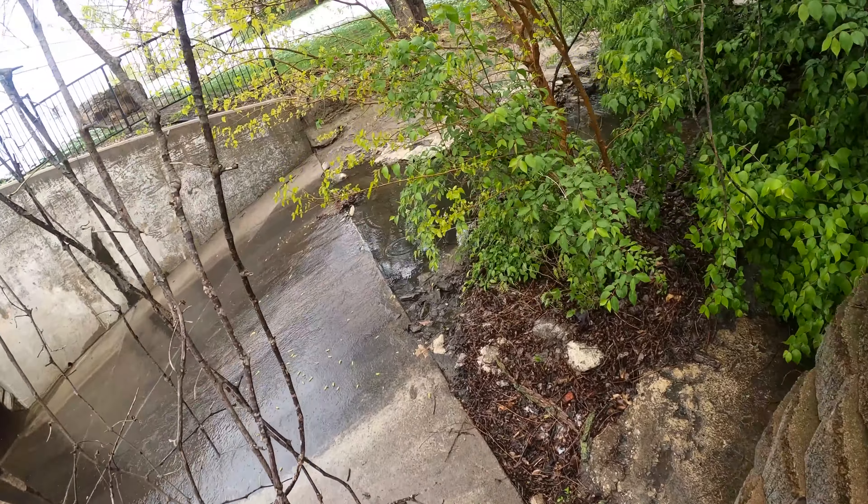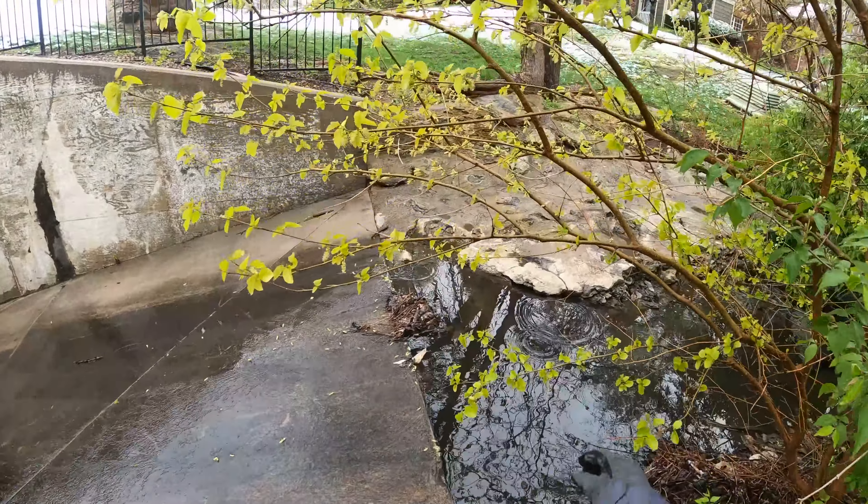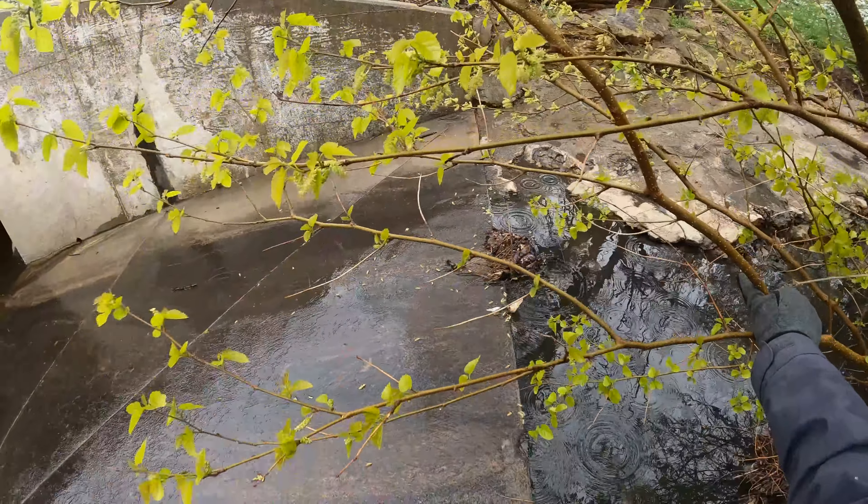Now we have to try to get over this slippery thing without dying or breaking something. Last time, since this is so slick, I just grabbed a hold of this branch here.